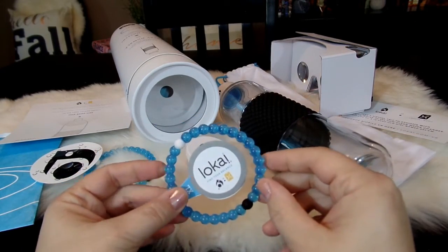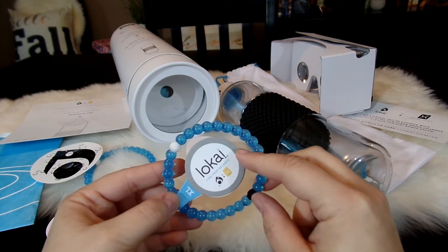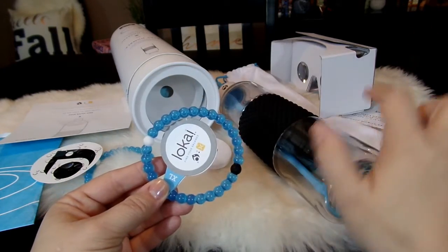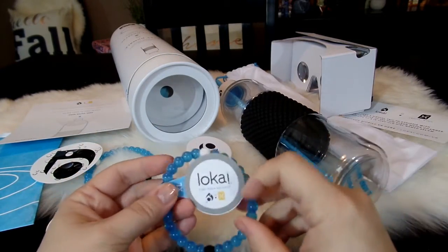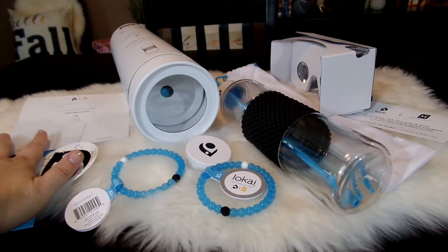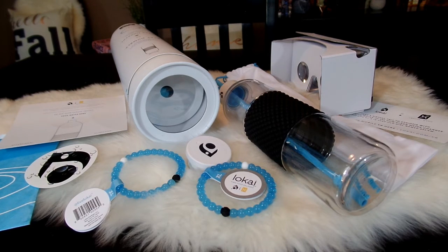That is the Loci Water bracelet, the newest Loci bracelet from loci.com. I would definitely encourage you to check it out — they're only being sold through mid-September, so you'll want to get to the website soon if you're interested. I think this bracelet, water bottle, and virtual reality viewer set is really great. I absolutely love the little straw attachment. I hope you enjoyed this too — if you did, give it a thumbs up, hit subscribe for more videos from April's Home. Thank you so much for watching!